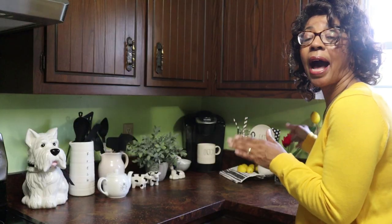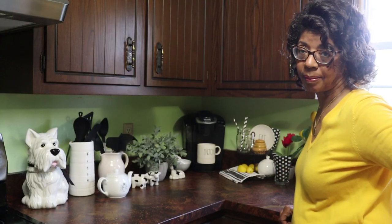I'm going to use lemons to brighten it up. Now the rules for this challenge are really quite simple — all we need is coffee, a mug, and some lemons. So let's take a look at how I put my coffee bar together.